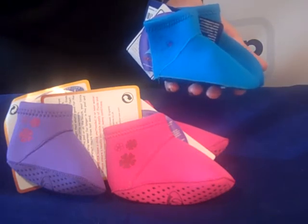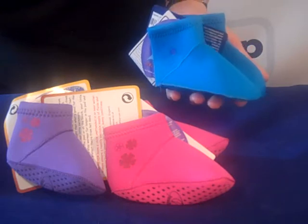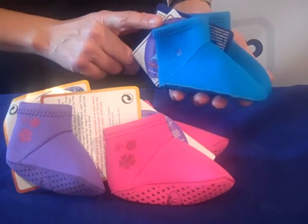Now that means you're going to have to get them as snug a fit as possible. They do come in three colours and sizes: 3-6 months, 6-12 months, and 12-24 months.